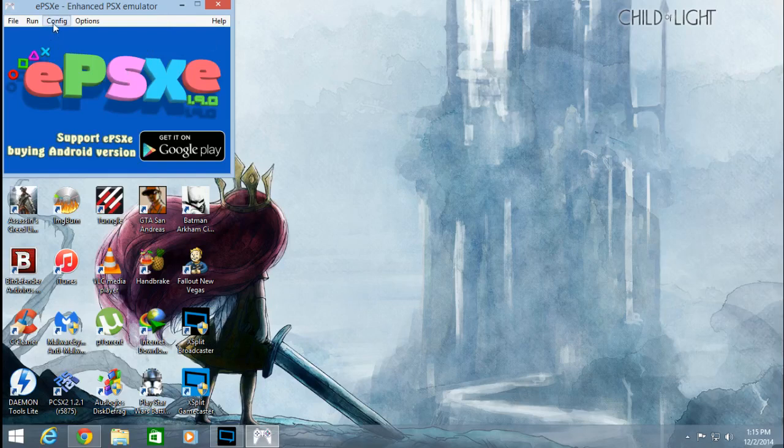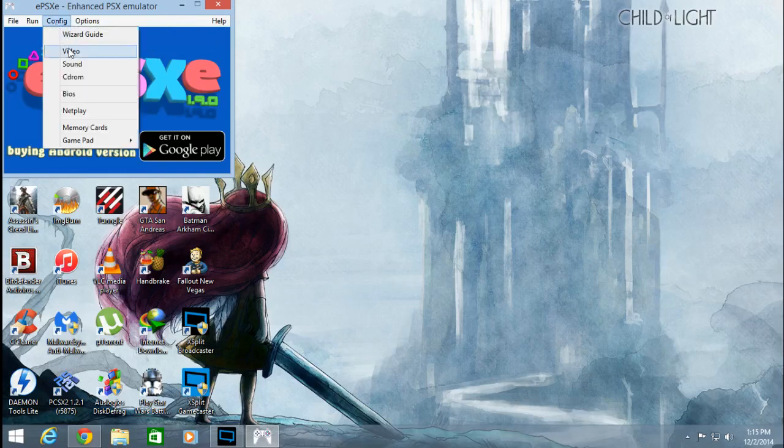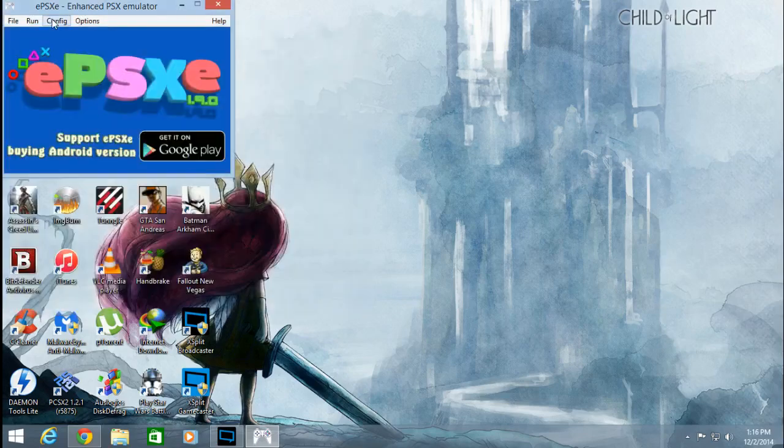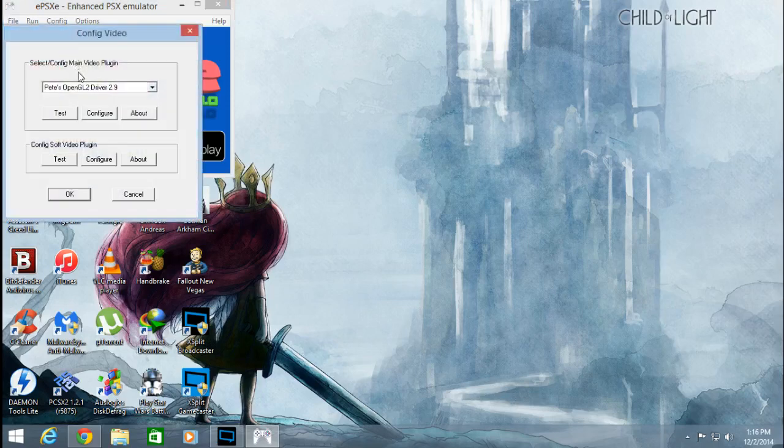We're going to go to the Config section and then to the Video section. If you don't have your gaming controller configured already, in the same section under Gamepad Port 1, click on Pad 1 and you can configure your game controller to the emulator. I already have mine configured, so moving on — I'm going to go to Configure and then Video.